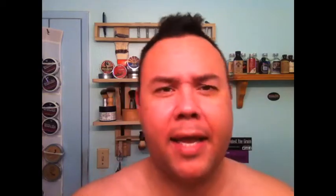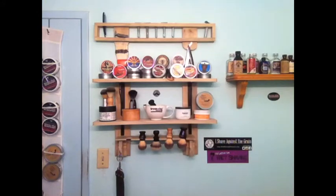It's got this cologne type scent to it. Not very powdery. You get the oak moss, you get all the main notes of barbershop. And the Formula T is awesome. Very buttery — shea butter formula.